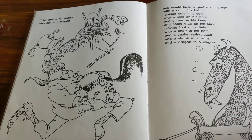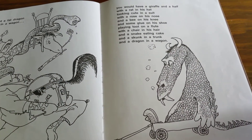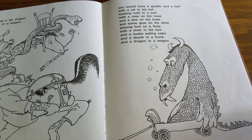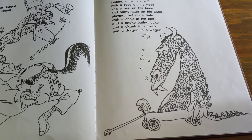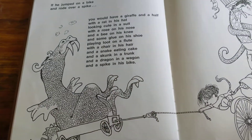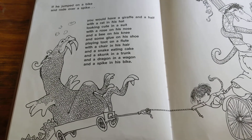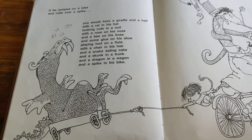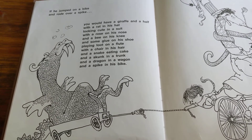If he met a fat dragon who sat in a wagon, you would have a giraffe and a half with a rat in his hat looking cute in a suit with a rose on his nose and a bee on his knee and some glue on his shoe playing toot on a flute with a chair in his hair and a snake eating cake and a skunk in a trunk and a dragon in a wagon. If he jumped on a bike and rode over a spike, you would have a giraffe and a half with a rose on his nose and a bee on his knee and some glue on his shoe playing toot on a flute with a chair in his hair and a snake eating cake and a skunk in a trunk and a dragon in a wagon and a spike in his bike.